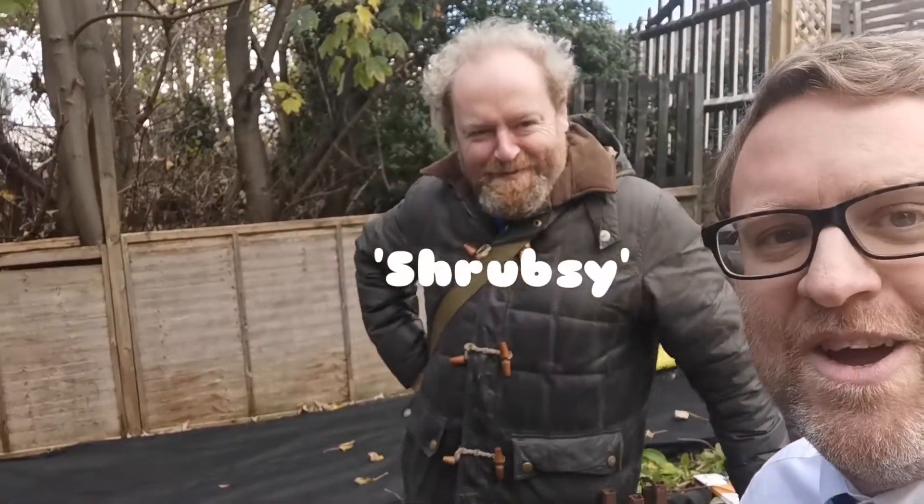Good morning, welcome to the back of the East Dulwich Ludlow Thompson office. Hi, I'm Shrubsy. I am now Ludlow's Horticulturalist.